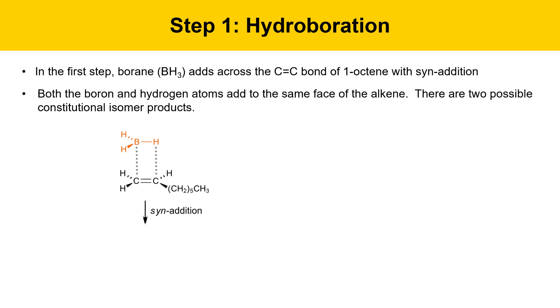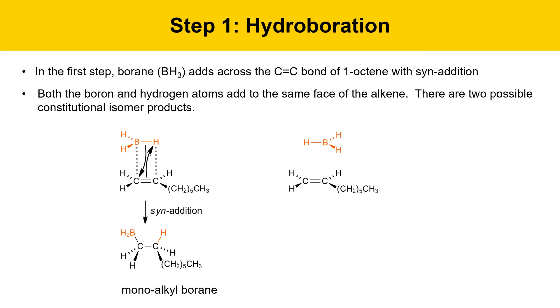The boron and the hydrogen add from the same face of the alkene. I'm drawing some dotted lines here to show where the new bonds are going to be forming. The result is a monoalkyl borane where the boron is attached to the end of the chain. The same reaction can happen but with a different selectivity if the boron lines up with the alkene on the more substituted carbon. Here, boron and the more substituted carbon are lined up — this is also a syn addition because both the hydrogen and the boron are adding from the same face. When the electrons flow, we're going to get a monoalkyl borane product, but here the boron is attached to a different carbon.